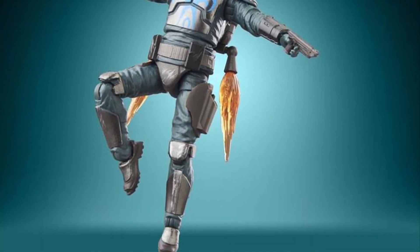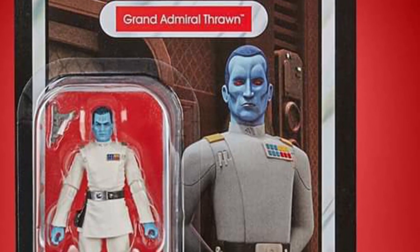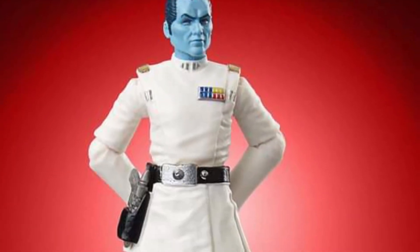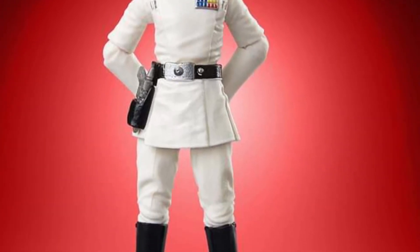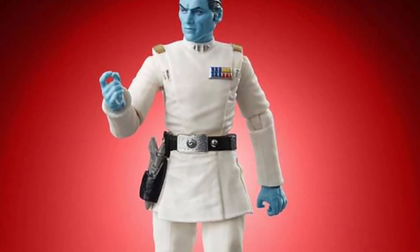And then there's Cad Bane here. You know, Clone Wars — he was one of the main villains, antagonists in it. Cad Bane looks okay, but it's not enough for me to pick it up. So definitely Darth Revan and Pre-Vizsla are must-haves for this collection.